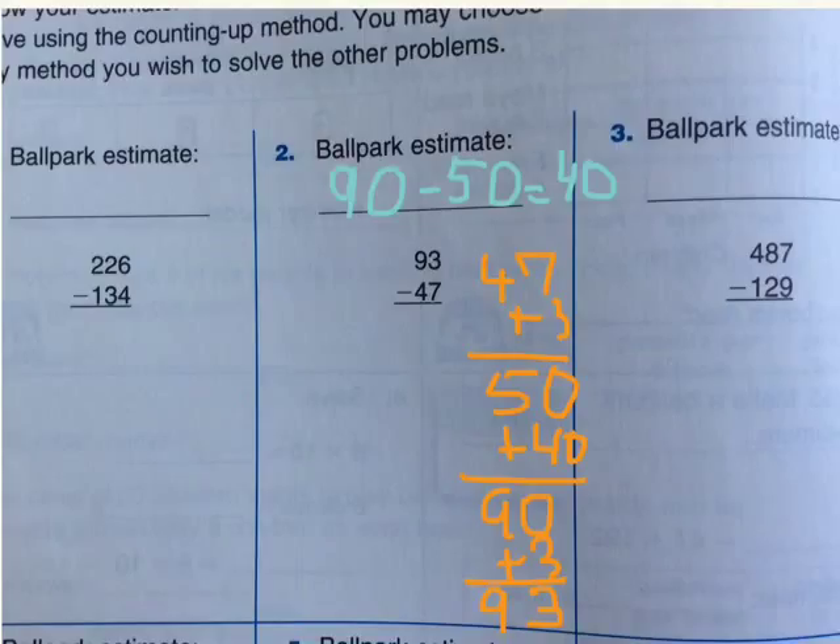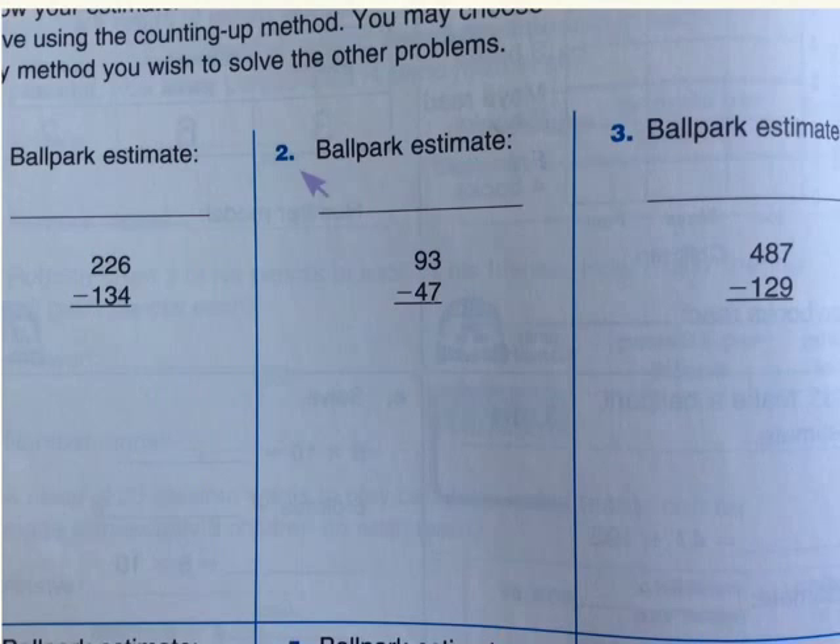Then, you plus 40 — 40 will equal 90. Plus 3 will equal our answer, 93. So, now let's add 3, 40, and 3 together. 3 plus 3 will be 6 over here, and 46. That will be really close to 40. So, we got our answer. Now that we finished this one, I think that you understand how to do a ballpark estimate.